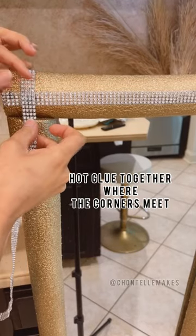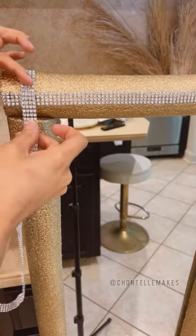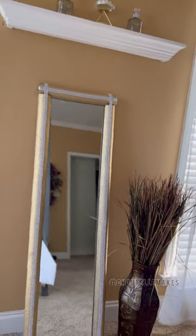Place a bit of hot glue on the front where they meet to give it some added security. Repeat on all four corners and here's our final look.